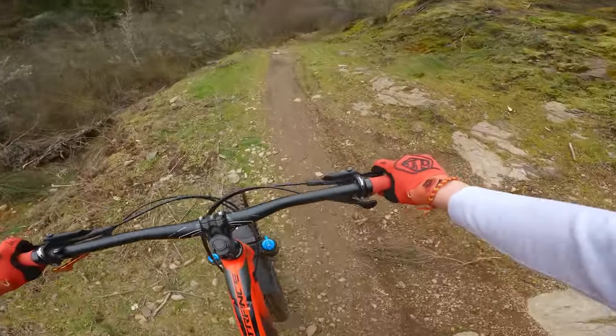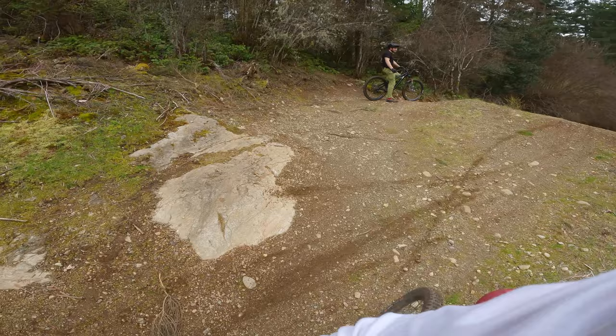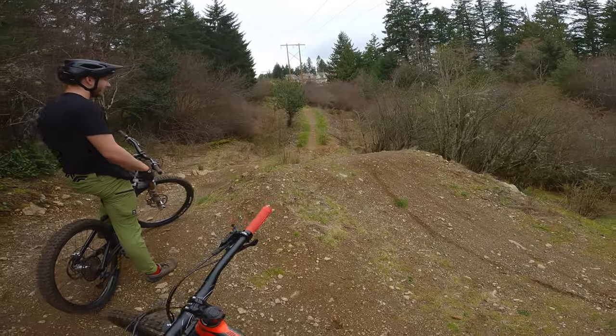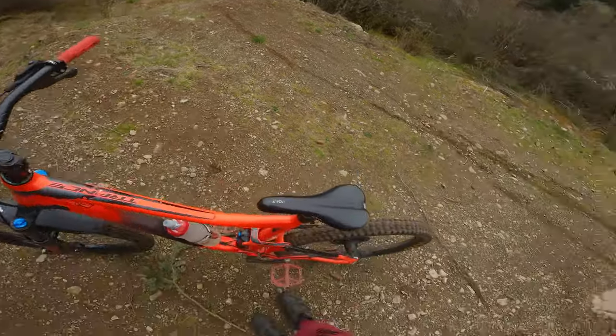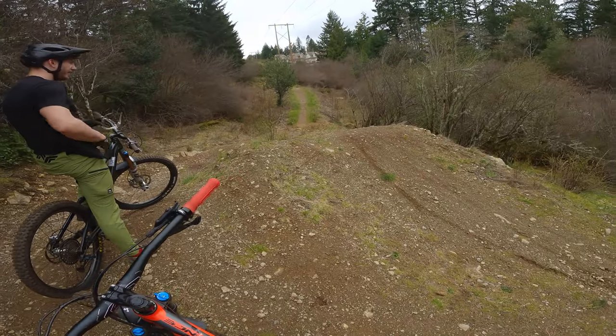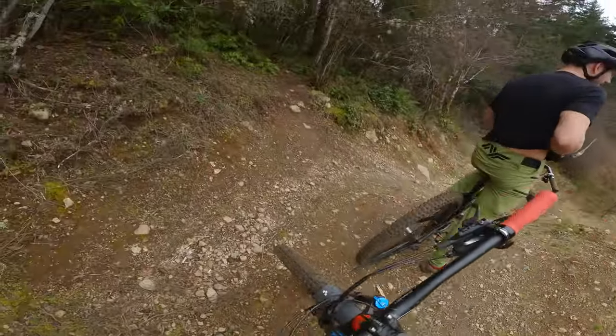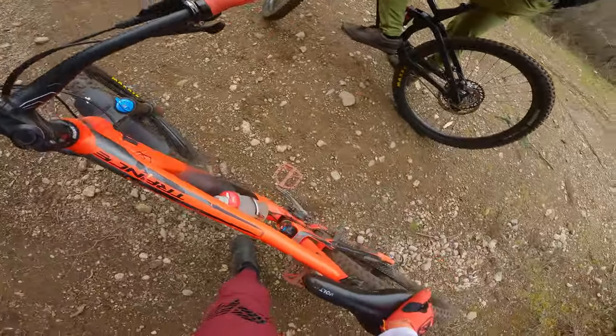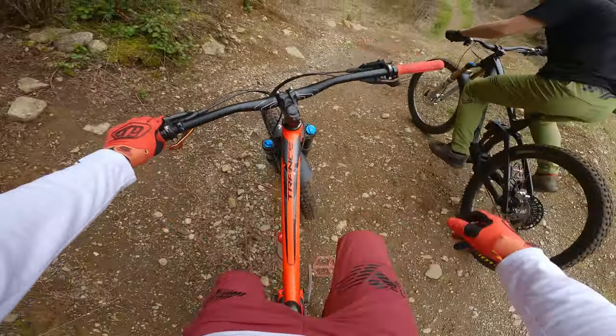I'll take it. This one sucks a lot of speed — at least I know that now, so I can just reef into the lip. 100% yeah, and you can pop off this one so much. We'll take it — bikes in one piece, bodies in one piece.